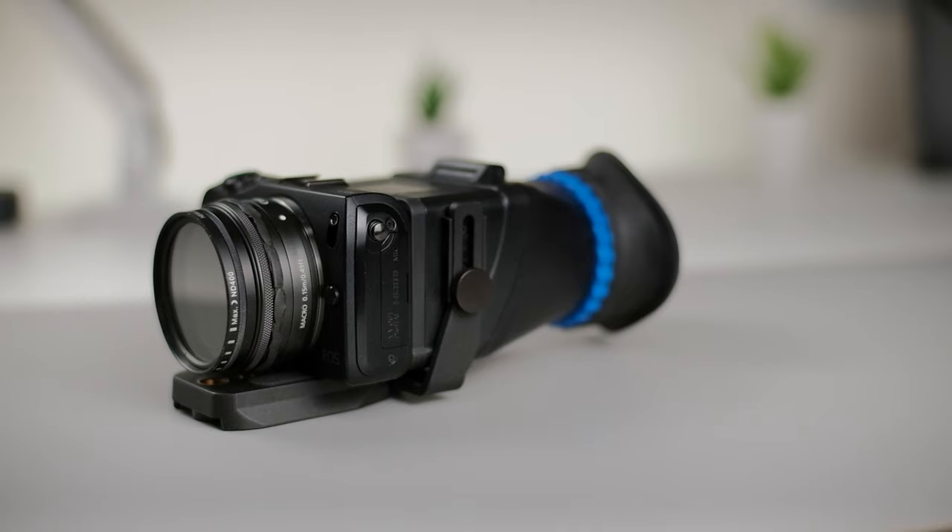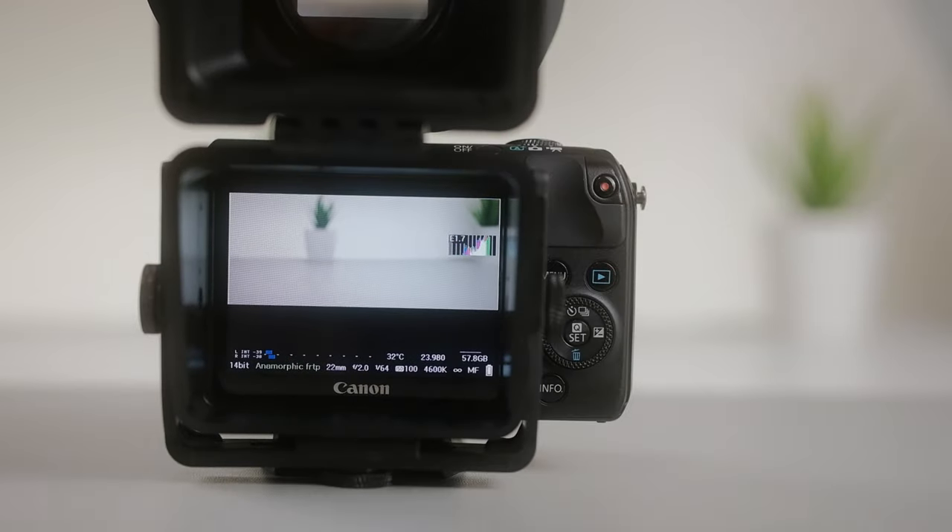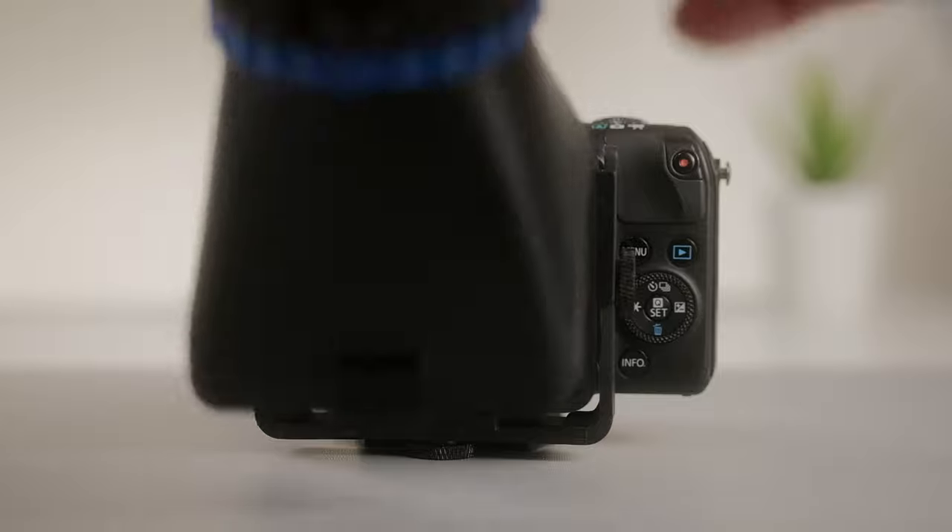What is up guys, JPR Tech here. Today I'm going to be talking about probably the most important, best accessory I have ever purchased for my Canon EOS M — and that is this magnifying viewfinder you see on the back of my camera. When we're outside in the daylight, it makes it really hard to see the LCD screen, and that's where this viewfinder comes into play. You're able to block off all the light and only see what's inside the screen through this viewfinder.